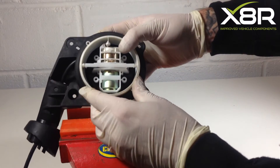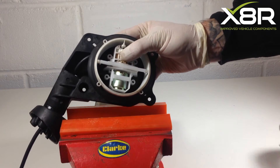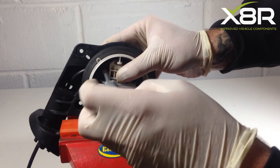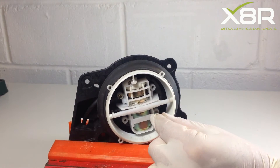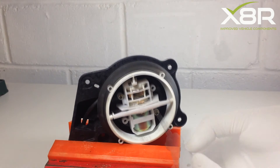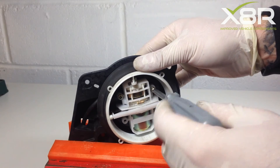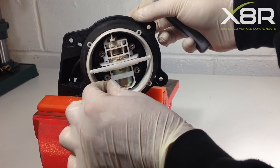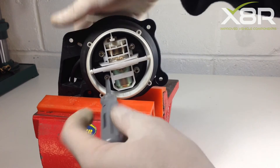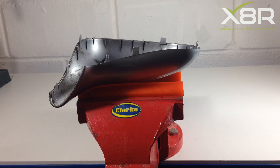Once all the wiring is back into the motor, it is time to refit the motor to the new mirror. Re-fit the four Phillips screws, making sure all four are tight. Re-fit the four T10 screws and place the back part of the mirror cover on a flat surface.